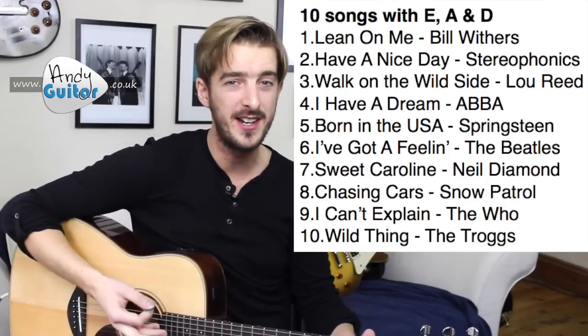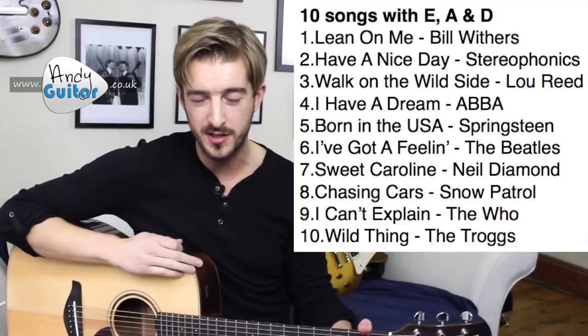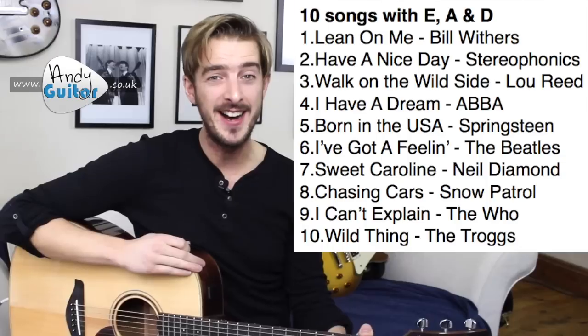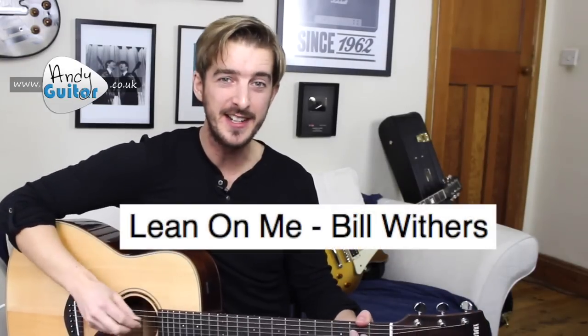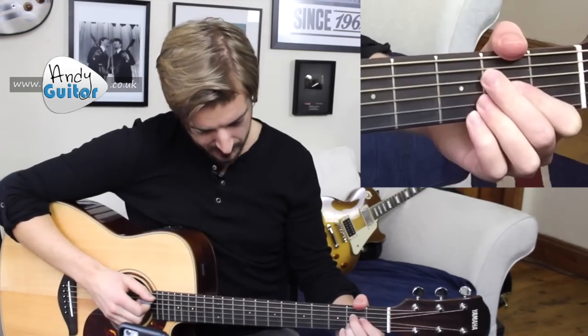The next recommended song is Have a Nice Day by The Stereophonics, and that video is in the link in the description. The final one is a classic rock riff — I Can't Explain by The Who — a fundamental rock riff. We'll demonstrate those a little later, but we're going to go straight on to Lean On Me, which should be your first song of this list. And it goes like this: 'Lean on me, when you're not strong, and I'll be your friend, I'll help you carry on.'